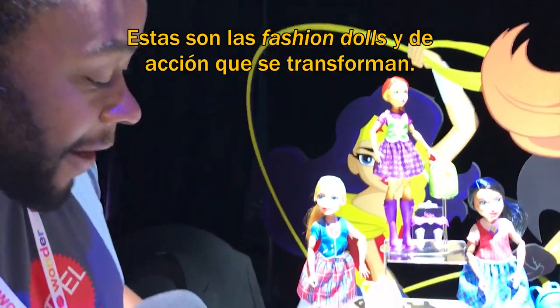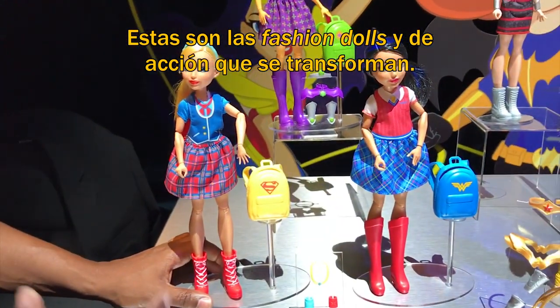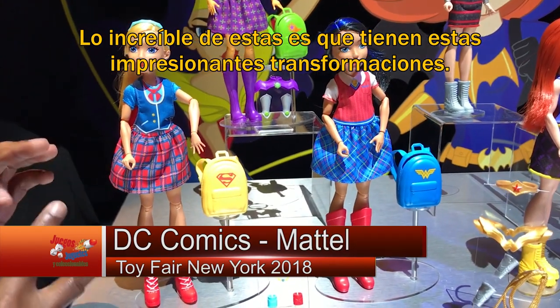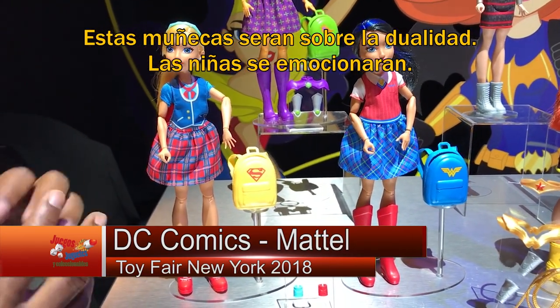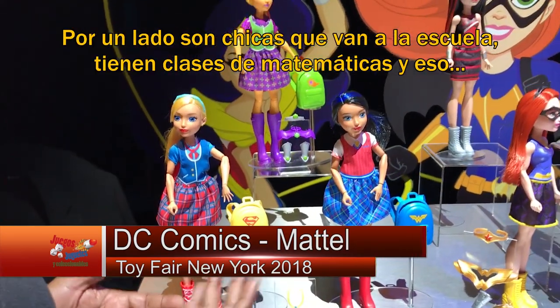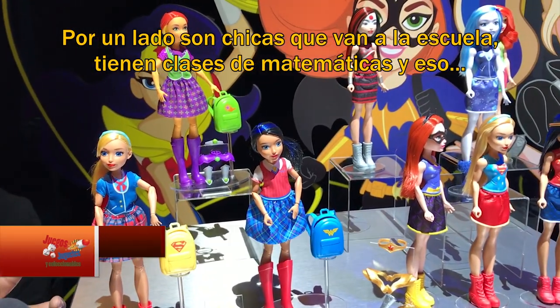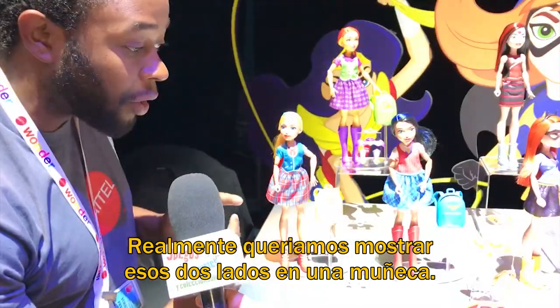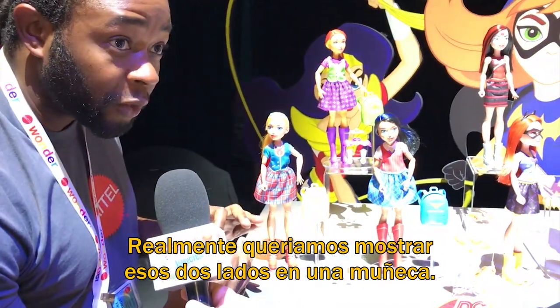These are going to be your fashion transformation action dolls. The great thing about these is they get the big wow transformation. This doll is going to be about the duality that girls get really excited about. On one side, these are just girls that go to school — they go to math class just like every other girl. But on the other side, they're superheroes. We really wanted to showcase both of those things in one doll.